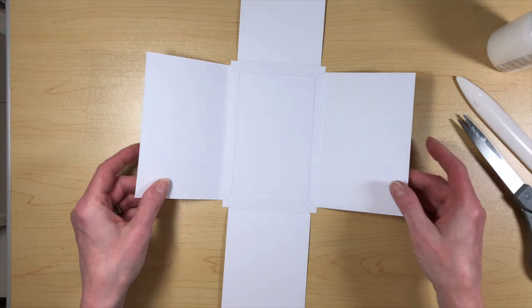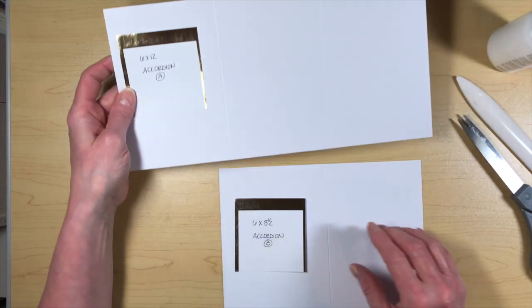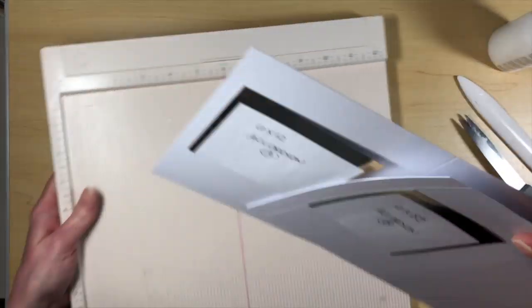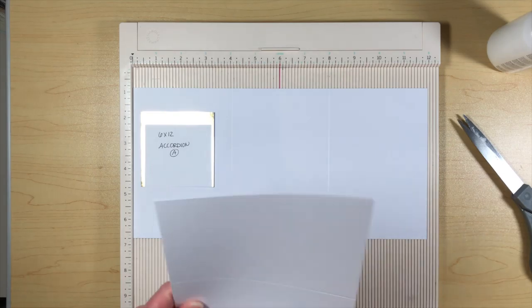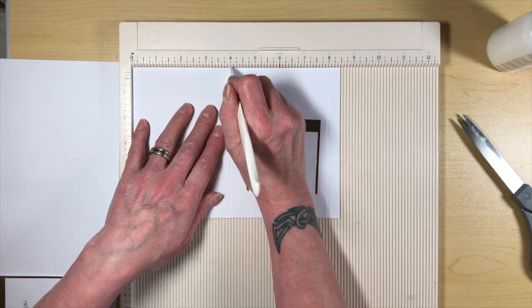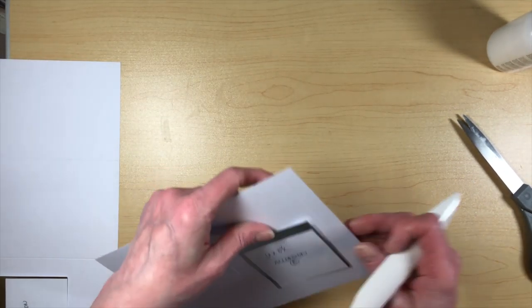That's folio piece number one. Now let's work on book number two - that's super simple, it's just a flat straight accordion with a belly band. Two pieces here for the accordion: a 6 by 12 which is accordion A, and then a 6 by 8½ which is accordion B. We're going to score the 6 by 12 at 4 and at 8. On accordion piece B, the 6 by 8½, put it at 8½ and score at 4 and at 8 - that gives you a ½-inch tab to attach to the next piece.